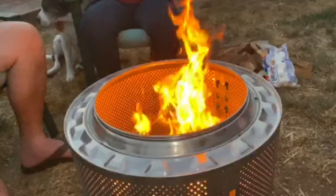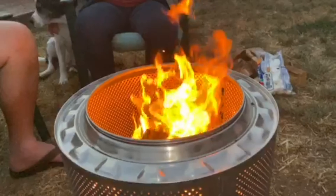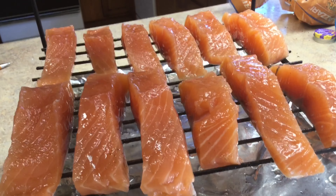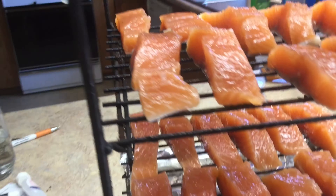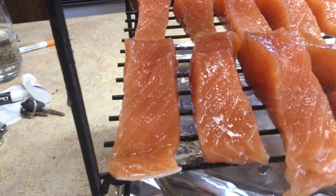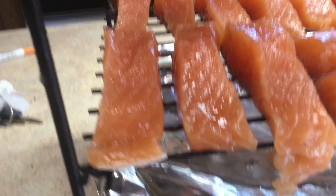Hi guys, I decided for my next video that I wanted to smoke some fish, so I started looking for funny fish videos. I couldn't find a video, but here's a clip of a fish smoking something. I knew that you needed fire to create smoke, but I might have overdone it.